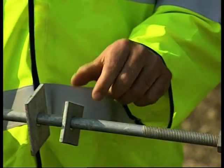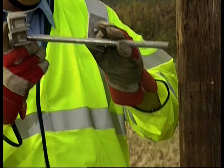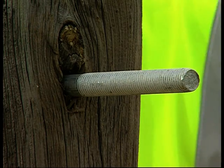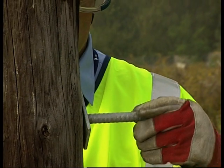The 16mm bolts have a hexagonal head and nut and are supplied with two washers, one square and the other rectangular. One of these washers is required at the rear of the pole if there is no other device installed. Either or both of the washers can be used.